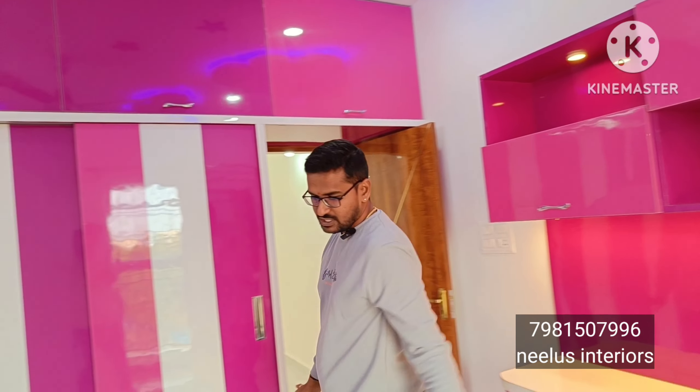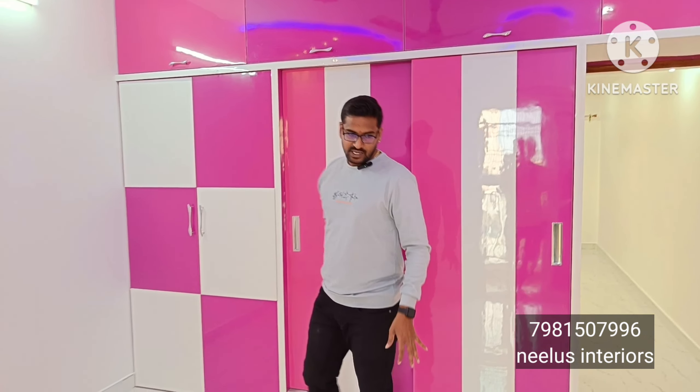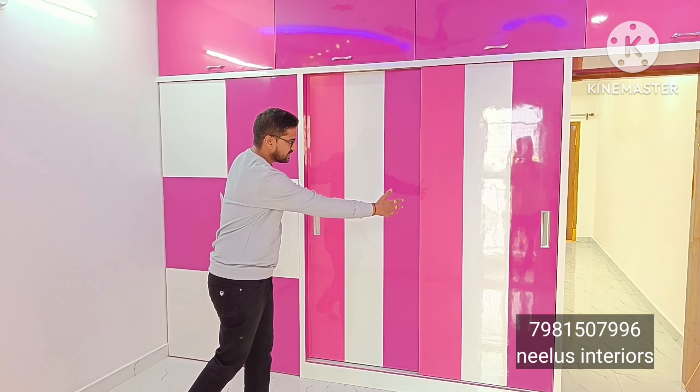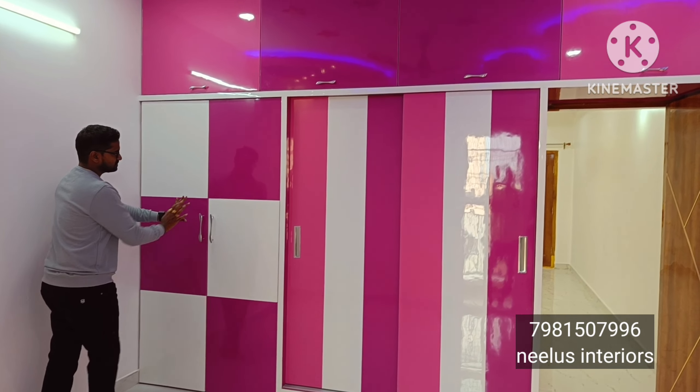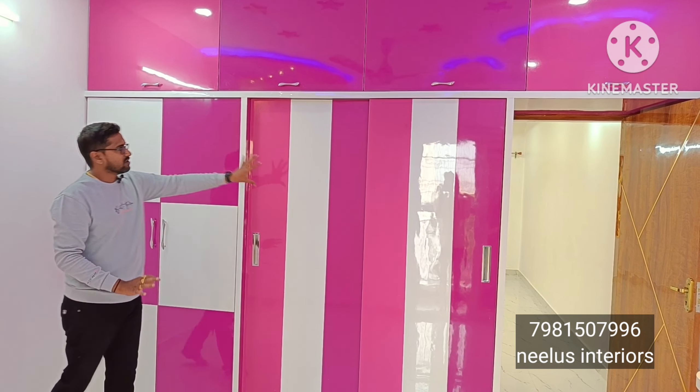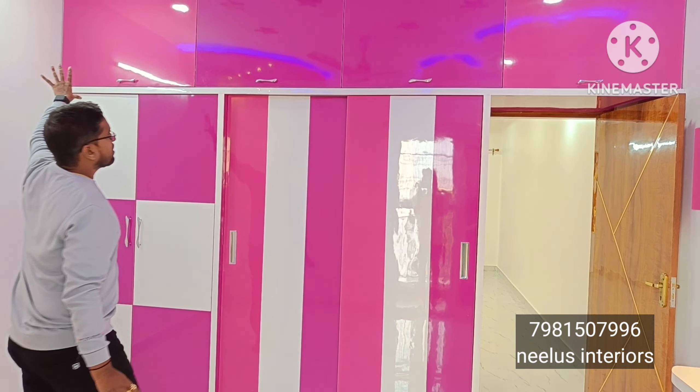The children's bedroom study unit is combined with the wardrobe unit. The wardrobe has a sliding setup with an open and closed door system. There is a provision in this room for the wardrobe and a loft.